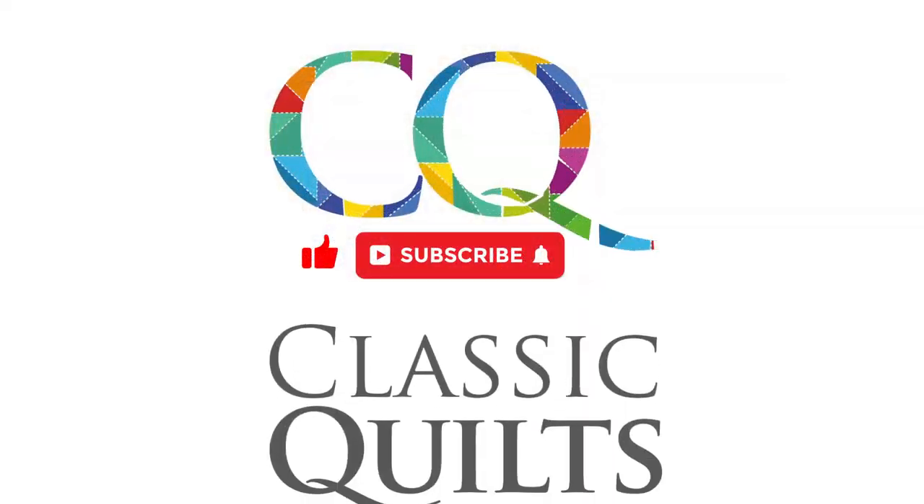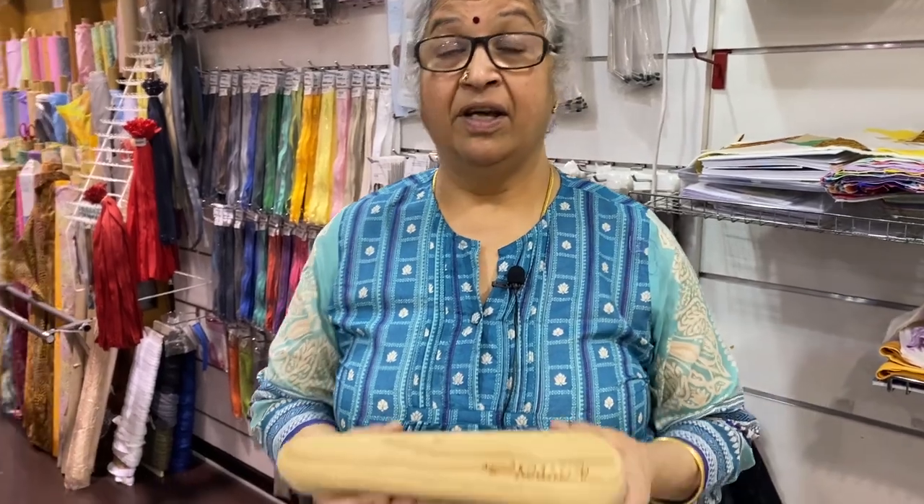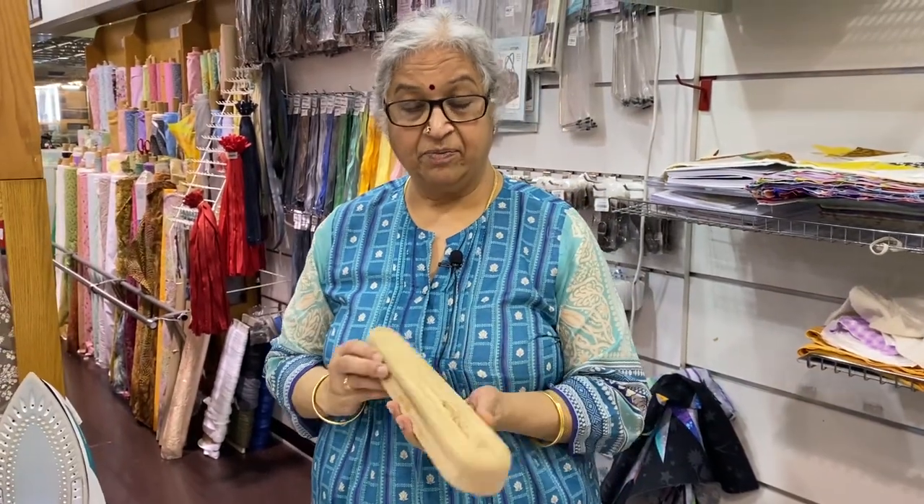Hi, welcome to Tool Tuesday. I am Mala from Classic Quilts and I am going to show you something which I use all the time because it saves my fingers and it gives me a good press. I am talking about the Clapper from the Gypsy Quilter.